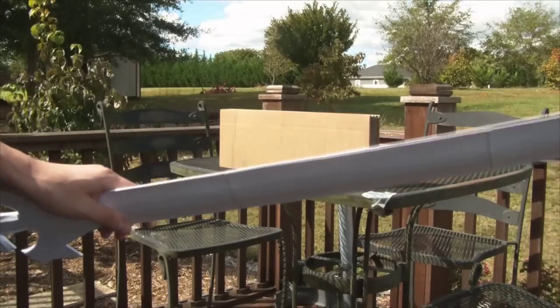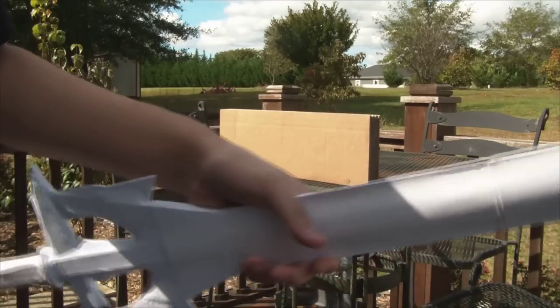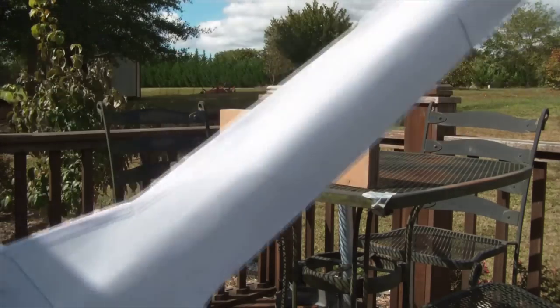They're both supported equally the same way, all the way up to the tip, with the same materials — popsicle sticks, as you can see. When I break these open, I'll show you how the support structure is made. But with that being said, let's go with the thinner sword.